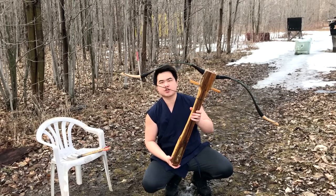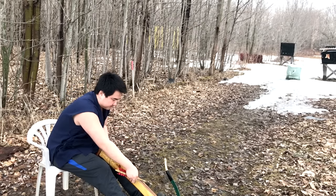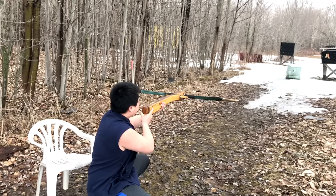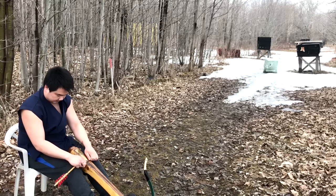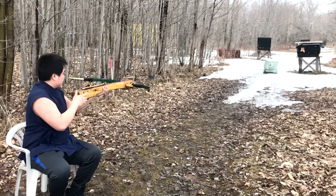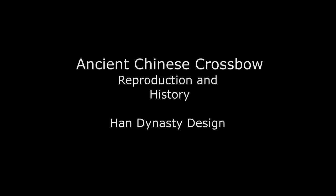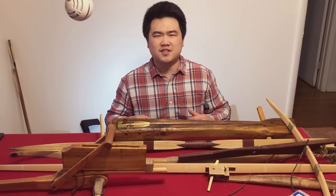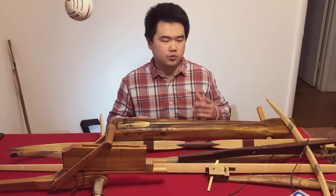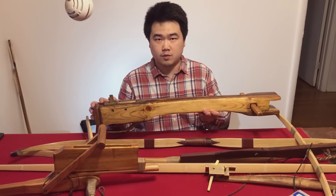Today we're going to shoot this Han Dynasty crossbow reproduction that I made. Hello, this is Jack from Historical Archery. Today we're going to be talking about historical Chinese crossbows, and specifically the Han Dynasty crossbow reproduction that I made.